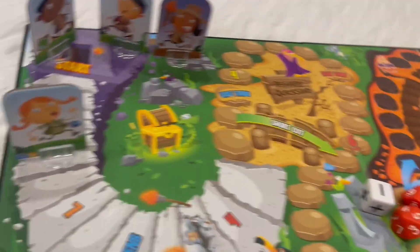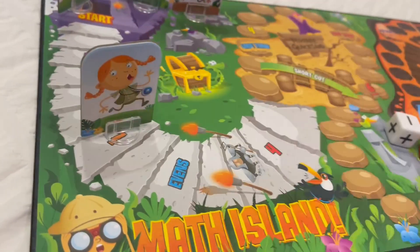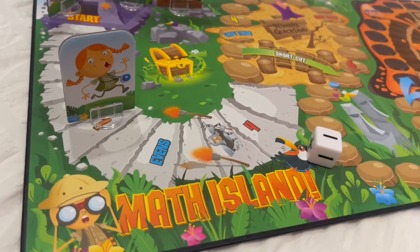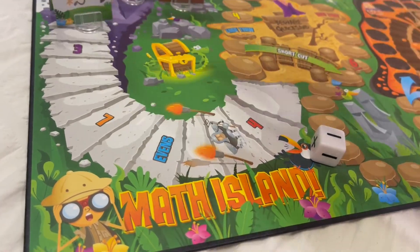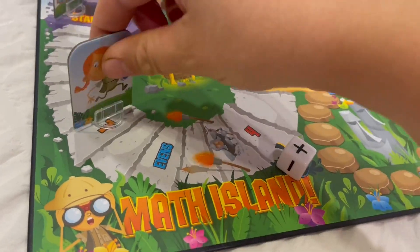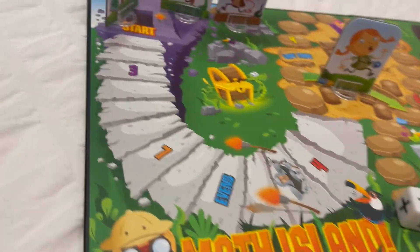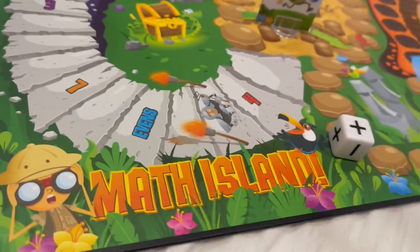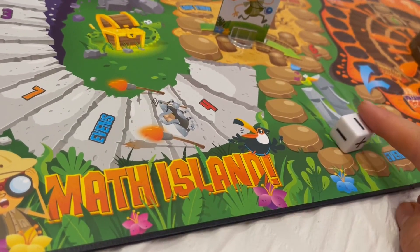Now there are certain things that can happen if you land on certain numbers. For example, if I land on this seven right here, I roll this dice and it says negative. If it says negative, I have to move back seven spots. If it says plus, I can move forward seven spots. You'll see these numbers all throughout the board — when you land on the number, you roll the dice and it tells you either negative, move back, or positive, move forward.